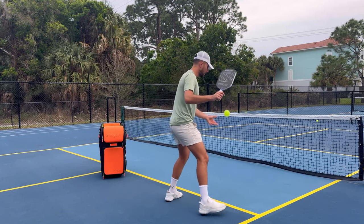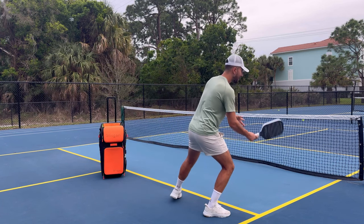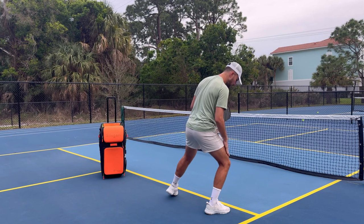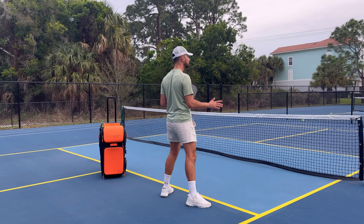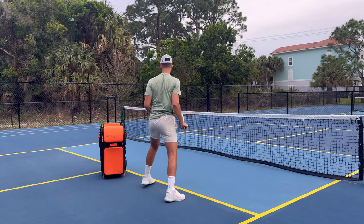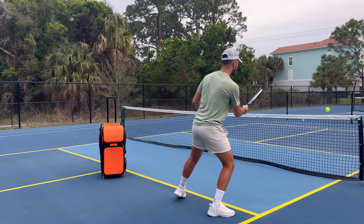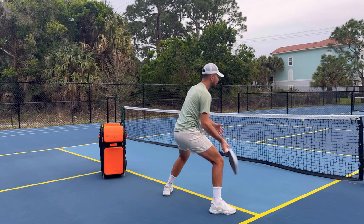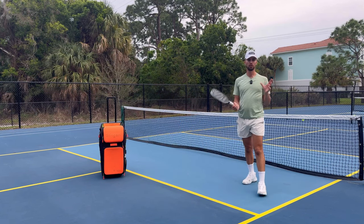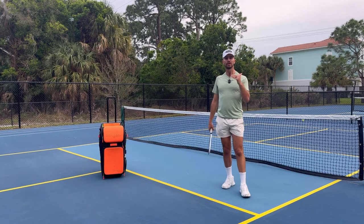Instead of going out and coming back to the middle, go out and end up over on a side. You can go out and end up over here, or go out and load on your outside leg. By finishing on an outside leg — regardless of which leg — that's going to allow you to push off and explode forward to the next ball. What I used to do is just go here and wait. Now I'm either pushing back and waiting, or going forward and covering. By keeping your weight distributed into one leg while waiting or after your shot, that takes your game to the next level.